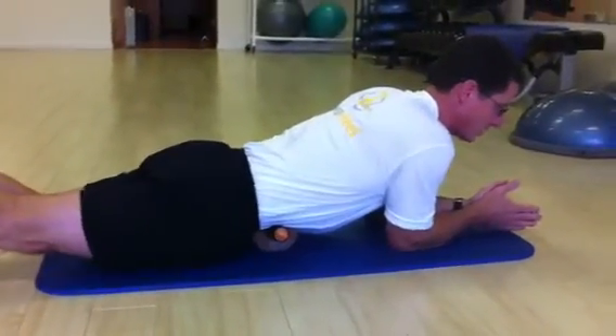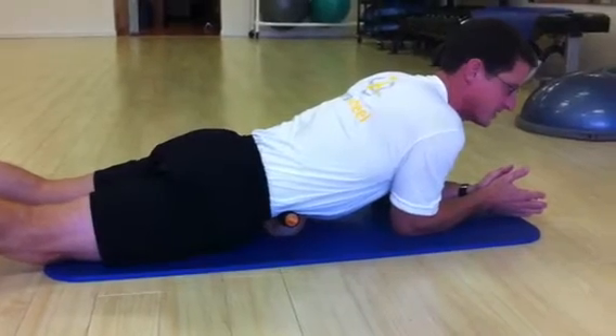I'm going to be on my elbows, and I'm just kind of rolling up and down looking for the hot spot. This is going to be more intense.